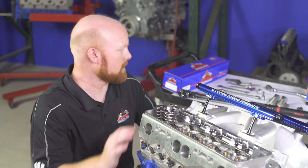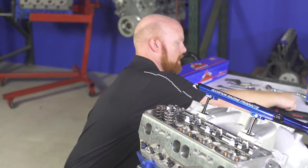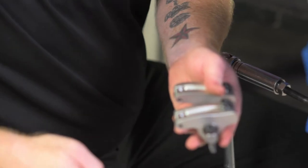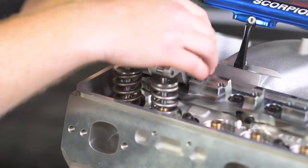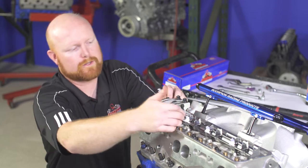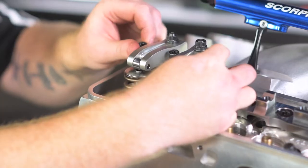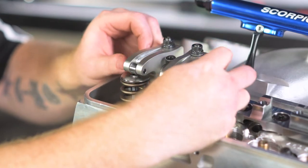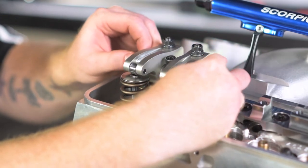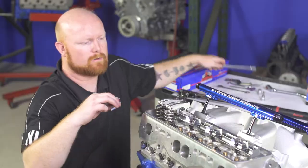Now that the stand is fully torqued in place, we're going to grab our pair of rockers, which come pre-assembled on the shaft. Grab our three shaft bolts and slide them into the shaft holes. Once we have all three bolts on, slide this in place, making sure the push rods fall into the push rod seats and the shaft fully sits in the saddle on the stand. Once it's seated, hand tighten these bolts until they're snugged up, then grab our torque wrench with a T45 Torx bit and torque these to about 25 foot-pounds, no more than 26.